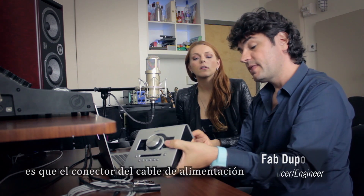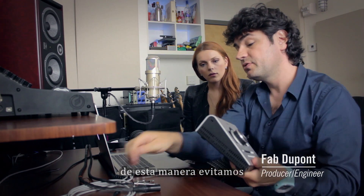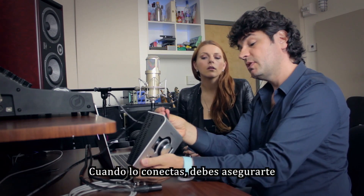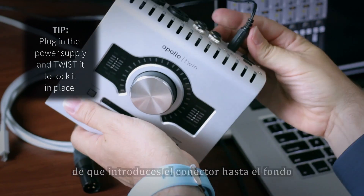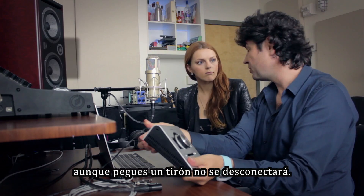First, you need to know that the power supply is lockable, which is great because it prevents you from pulling it out, but there's a trick to it. When you plug it in, make sure you go all the way down and twist. That's all there is to it, but now you can't pull it out, which is great.